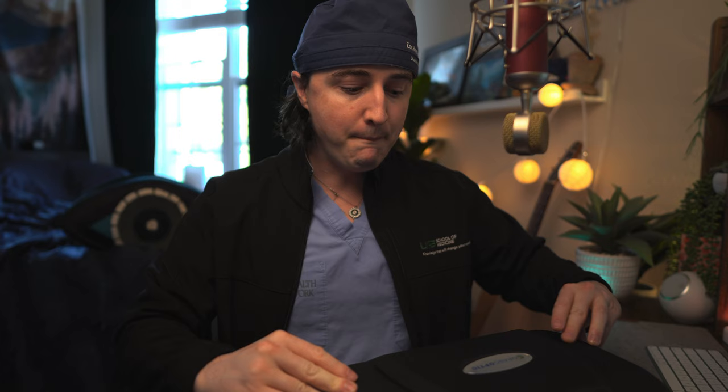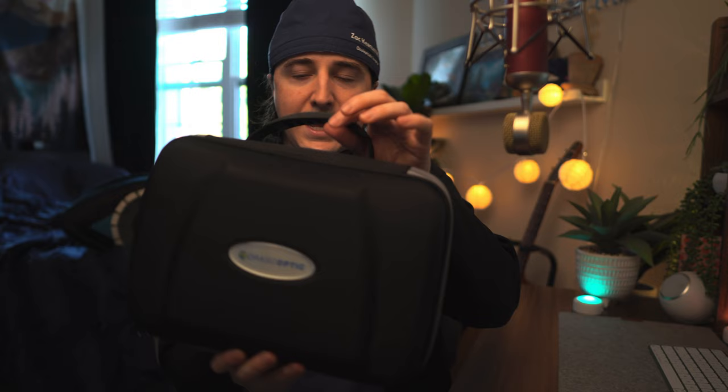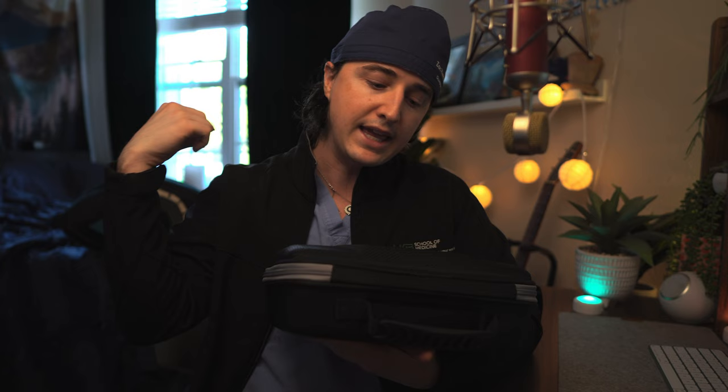Let's open it up. Their case is super nice — very nice material, very hard. It has a handle. The only thing I'd like to see is attachment points for a shoulder strap. Because it doesn't have that, I actually end up not using my Oroscoptic case and instead use a little Sony camera bag to hold my loops. But the case itself is really nice — I just want to see the ability to add a shoulder strap.